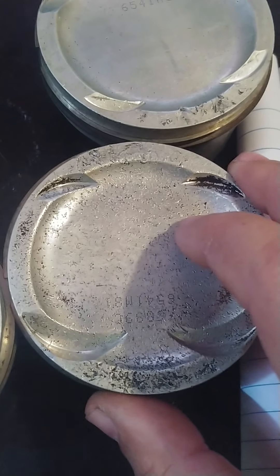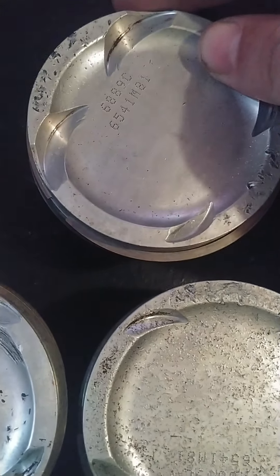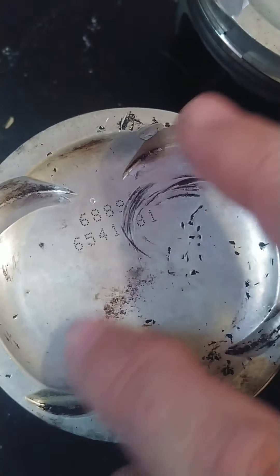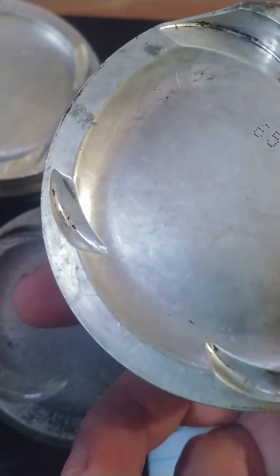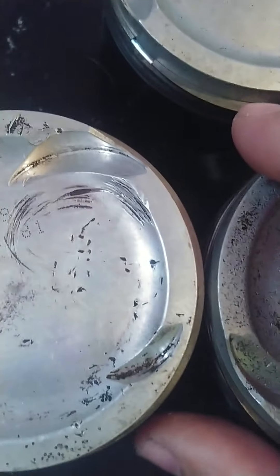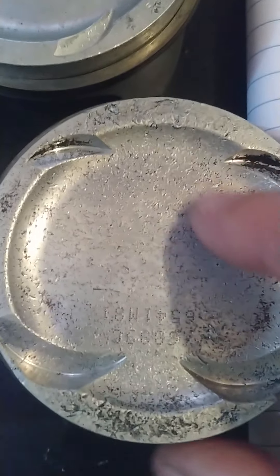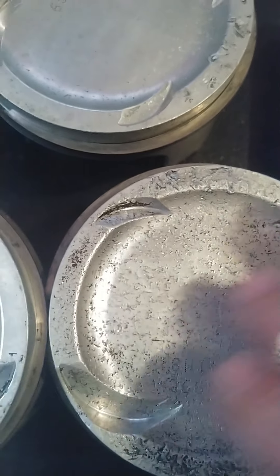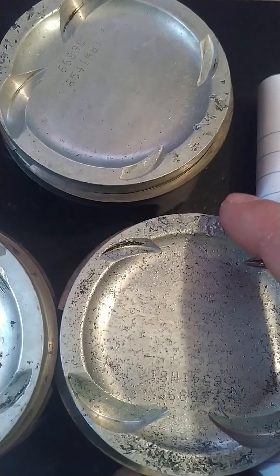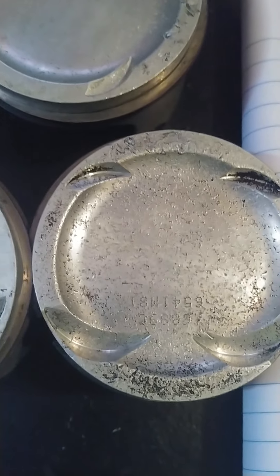Just because a piston is skinned up or a little beat up, do your homework. As long as there are no holes and we can deburr them, I think these will be just fine. It doesn't take tens of thousands of dollars to build motors — there are things you don't cut corners on, but these I believe are salvageable. There are parts out there that people have piled up; if you can find them and get them priced right, you can save yourself money on a build.